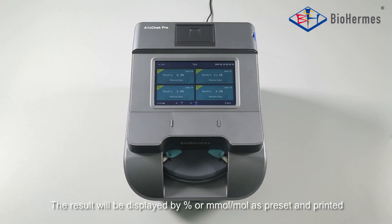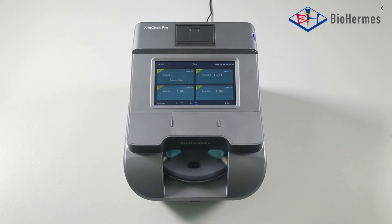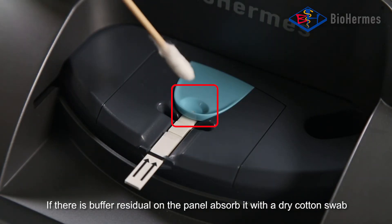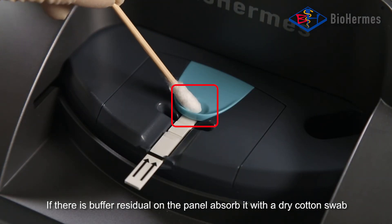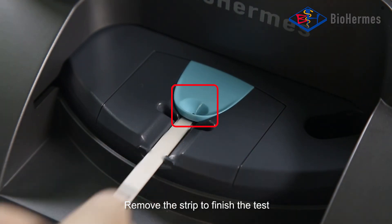Result Reading: The result will be displayed by percent or mmol/mol as per set and printed. If there is buffer residual on the panel, absorb it with a dry cotton swab. Remove the strip to finish the test.